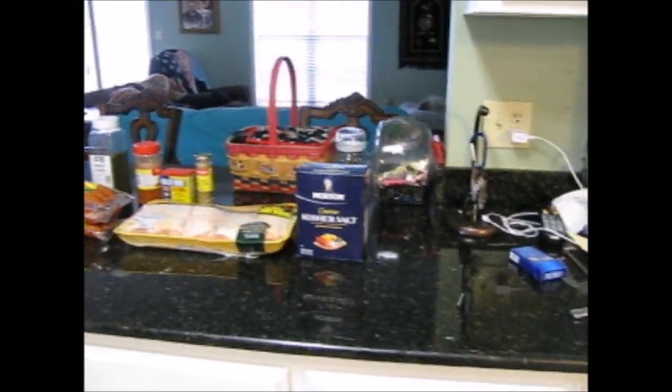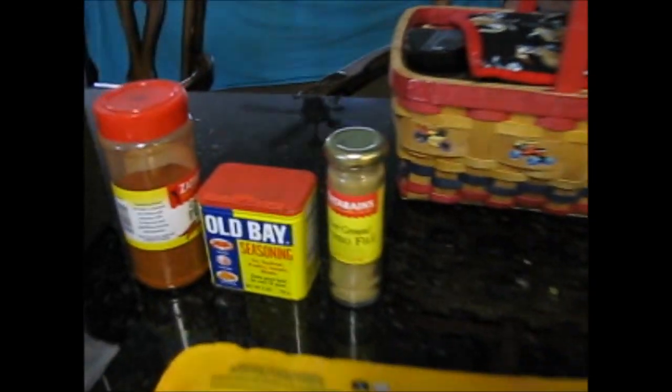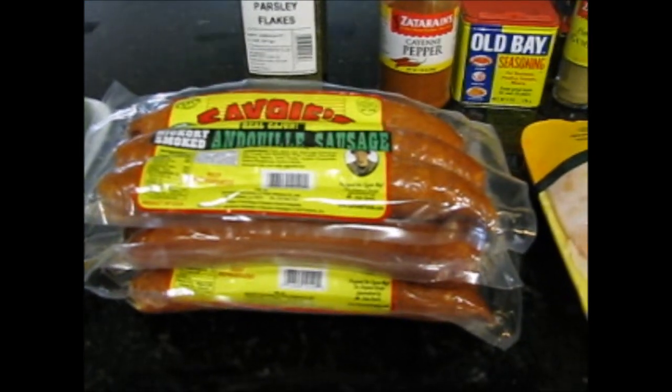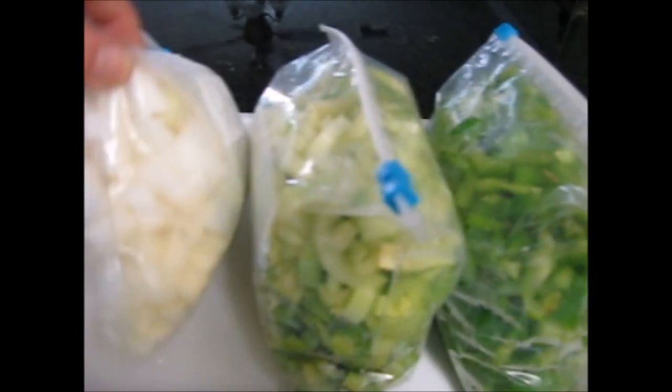Today's ingredients we will need for our gumbo are kosher salt, chicken thighs, gumbo filé, Obey seasoning, cayenne pepper, Zatarain's, parsley flakes, andouille sausage, and the trinity — bell pepper, celery, and onion.